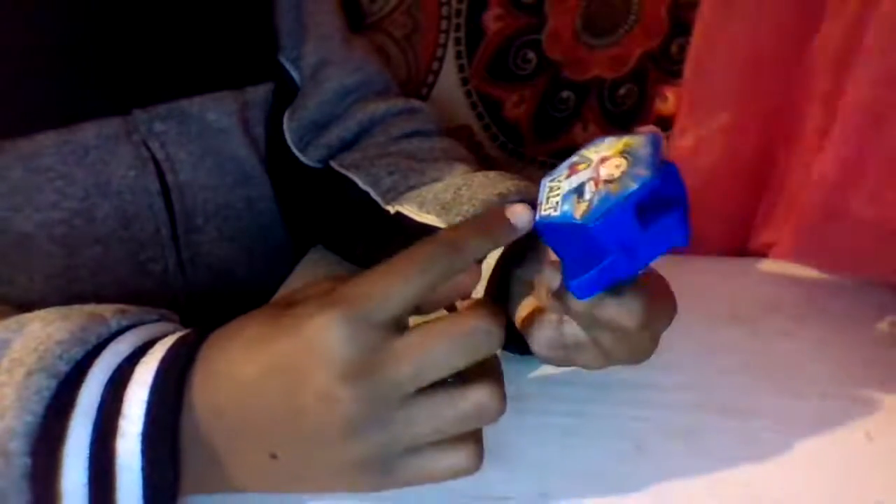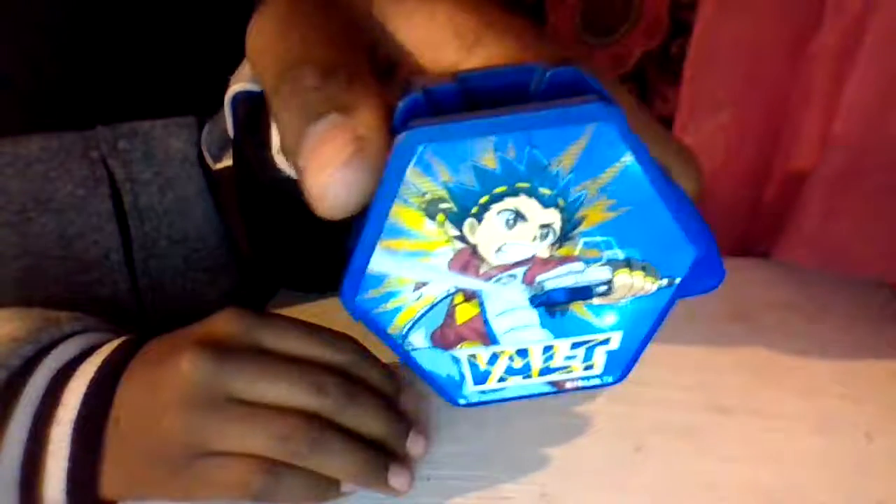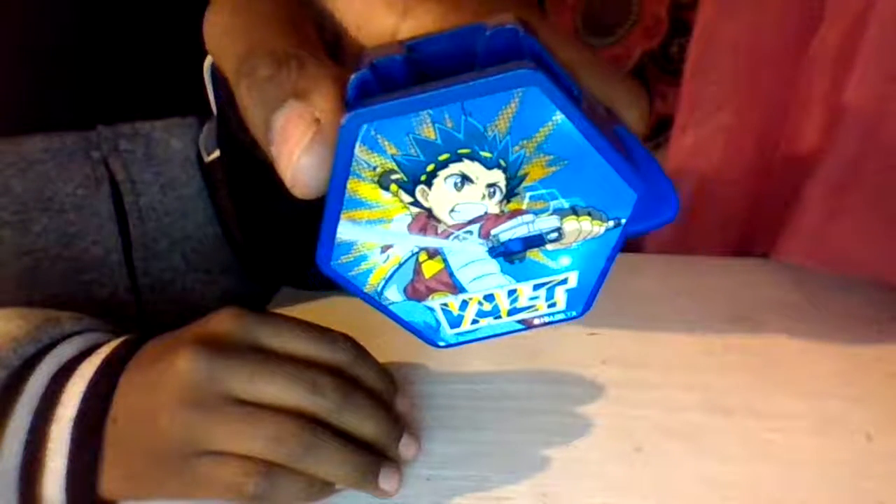This is the side. This is the rest of it. It's actually not that much — just a little bit. And here comes the case. It says Valt. Is this Valt or Valt? But yeah, you can see the guy on the cover pretty much. I don't really watch Beyblade — I watch it sometimes, but I used to when I was younger.